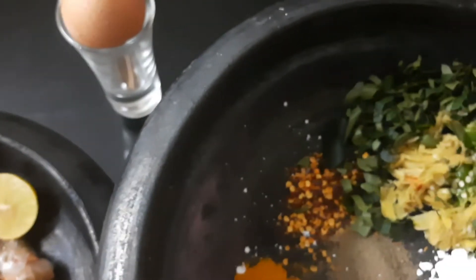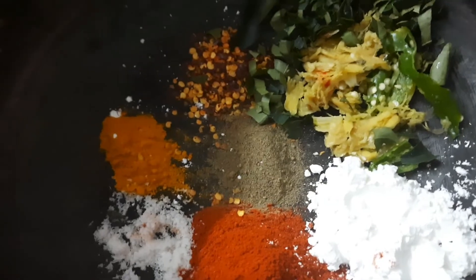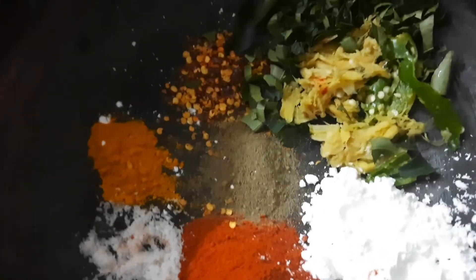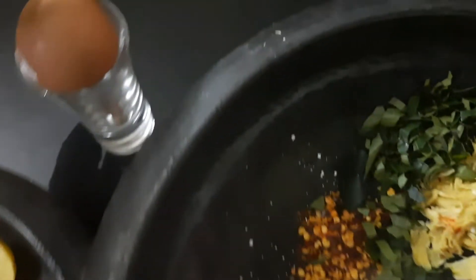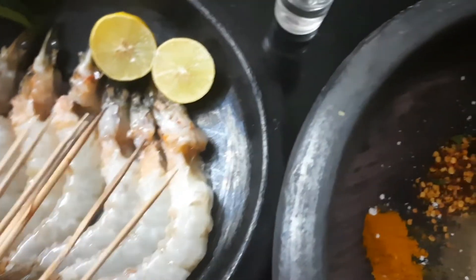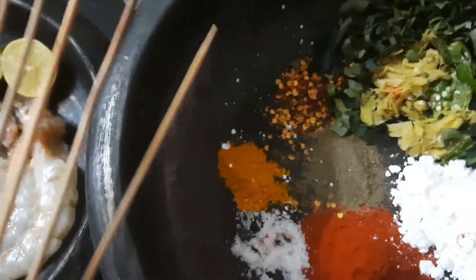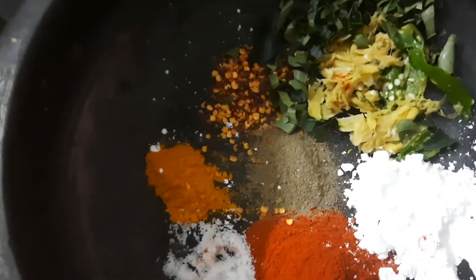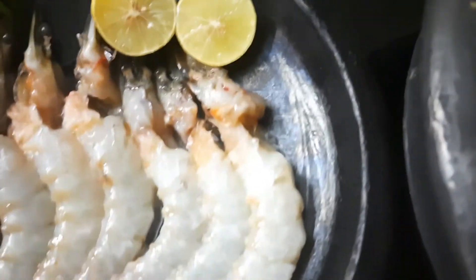When we put the marination on this, we put it on top. We put the paste on the base. If you want, you will need to marinate it in the fridge for 3 to 4 hours. I will mix it in and marinate it.